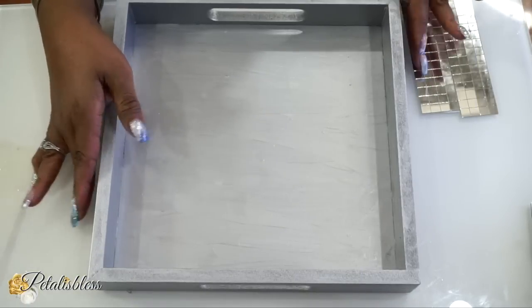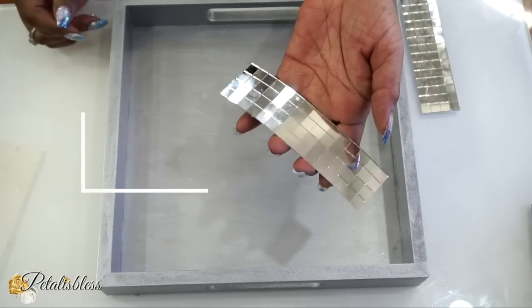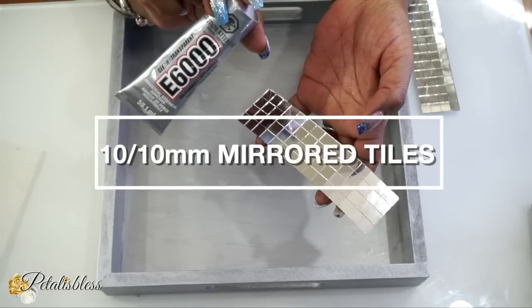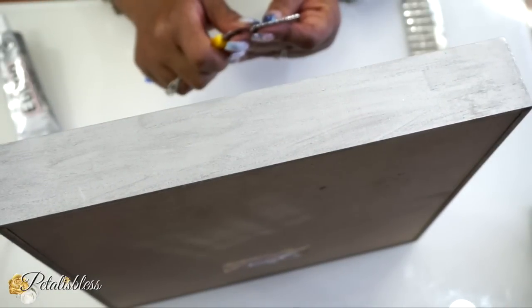Our tray is all dry, so we're going to add our mirrored tiles, which I got from Amazon. I'll be using some E6000 to put our tiles down, going right around the outside of our tray.